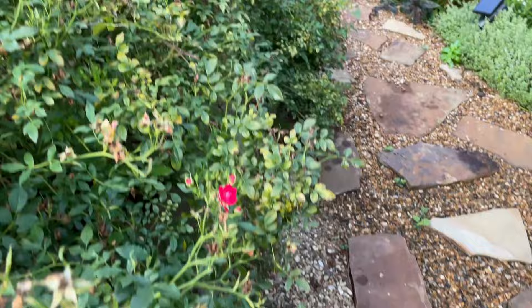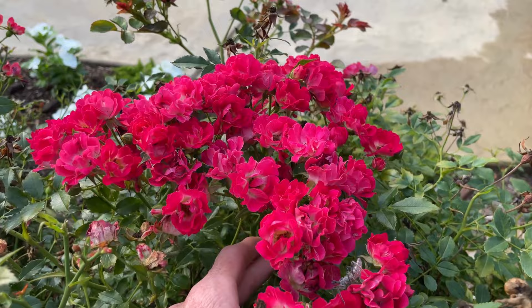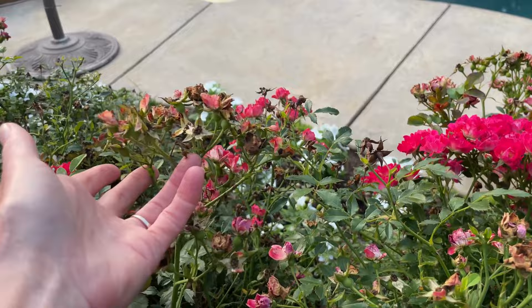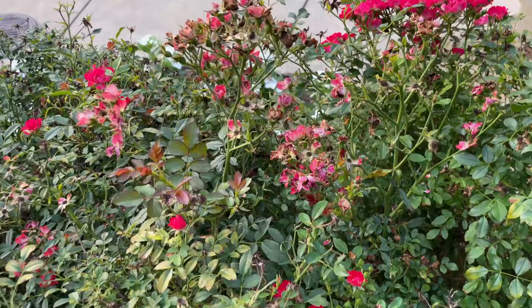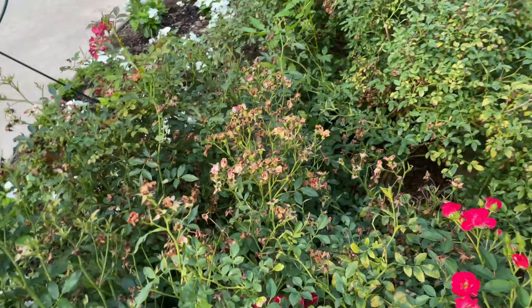The lovely thing about drift roses is that you really don't have to do a thing to them — they will come back and start to bloom without doing a thing. However, since it is one of my focal points in my backyard, I do like to clean them up. So I'm going to be cutting off these spent blooms, shaping them up a little bit, getting them ready so they'll give me a nice flush of blooms for the next round.